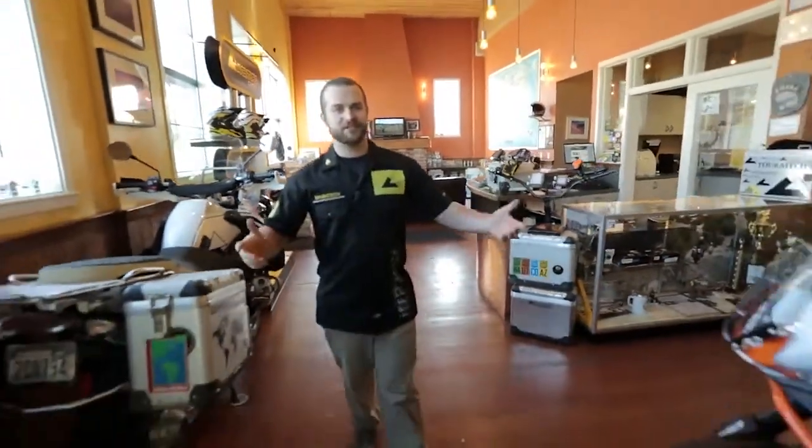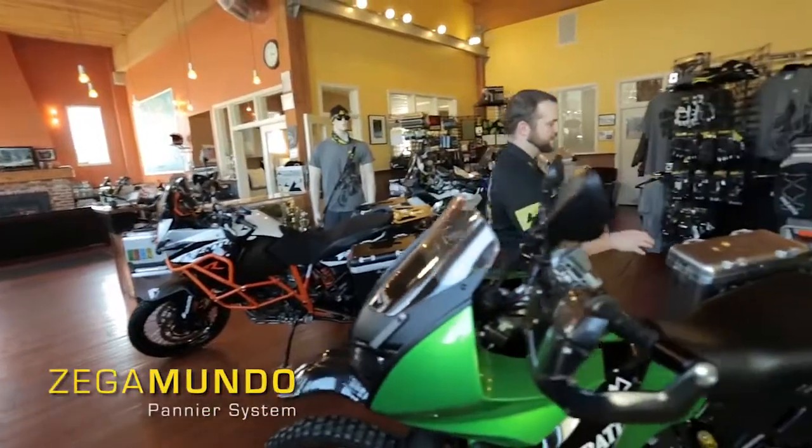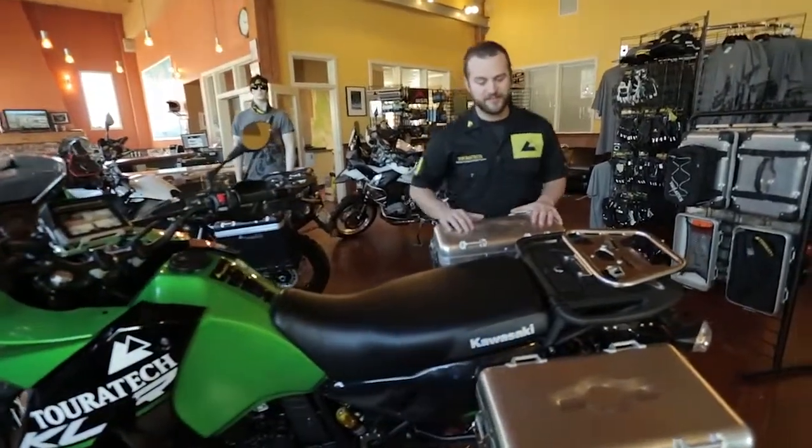Hi, I'm Ian. We're here in the Turrotec showroom. I'd like to talk to you about the Zegamundo panniers. The Turrotec Zegamundo pannier system fits onto the same rack just like you could get with a Zegapro or the Zegaclassic boxes.